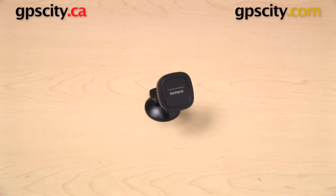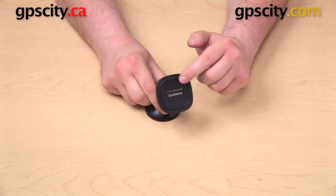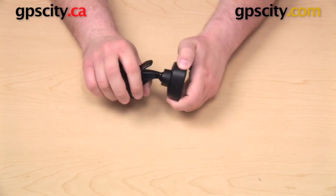Hi everyone, today we're going to take a look at the mount that comes in the box with the Garmin Nuvi 3597 LMTHD. This mount actually has two components to it. You have this part up here — this square part is the powered cradle — and behind it you have the suction cup base.